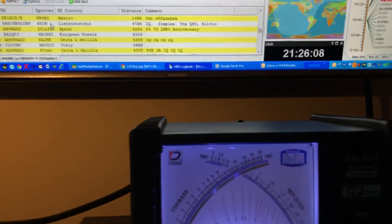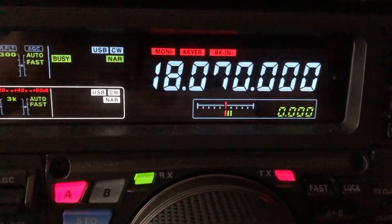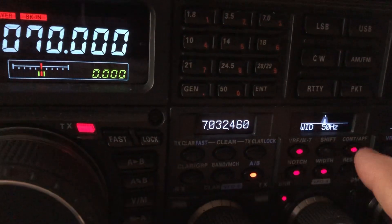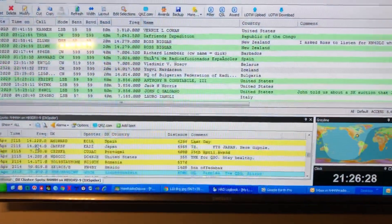Double-clicking one of those loads it into your receiver. So if I want to work Liechtenstein, watch this — I'm going to set the frequency to 18070. Watch my display — boom, it dials right up, brings it up to CW and everything, ready to go.